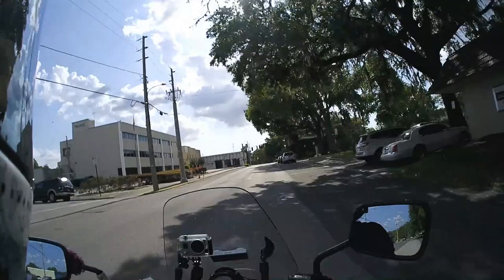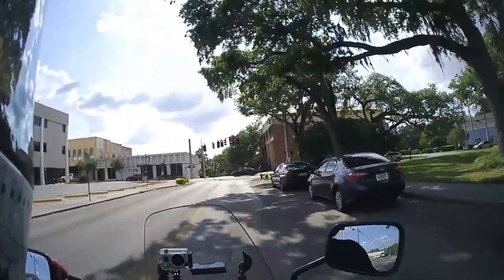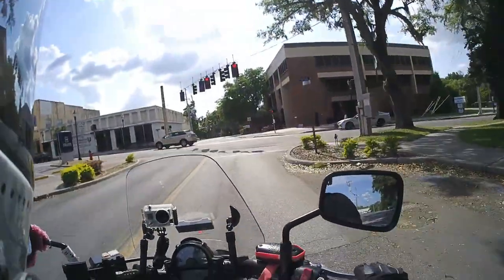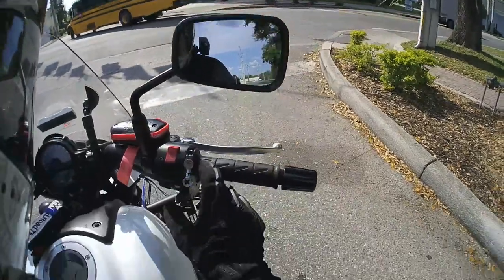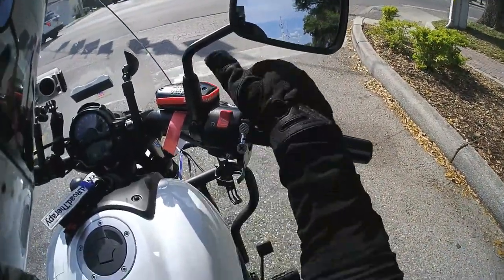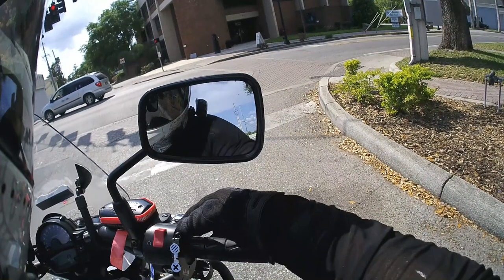They helped me out. I needed to clean the surface area where the pads were going to be installed. I also needed to remove the Atlas Throttle Lock from the handlebar and make sure to clean the area in between the throttle and the hand grip.